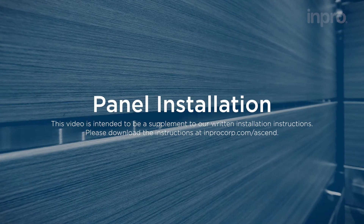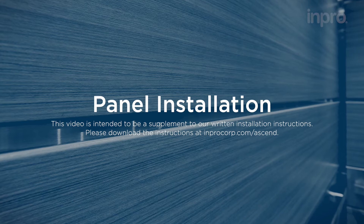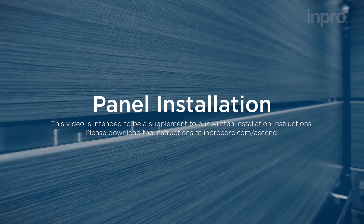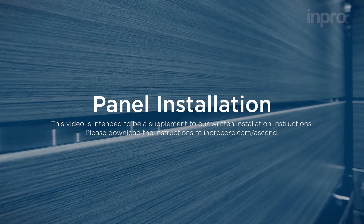This video is intended to be a supplement to our written installation instructions. Please download the instructions at improcorp.com/Ascent.